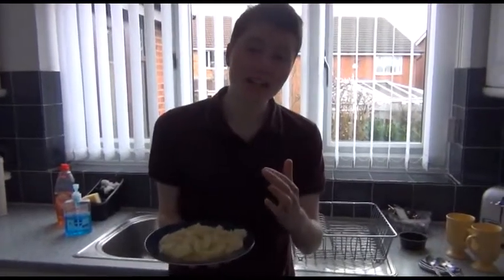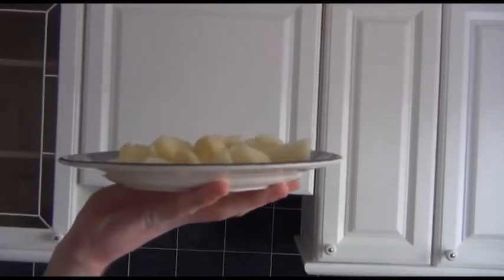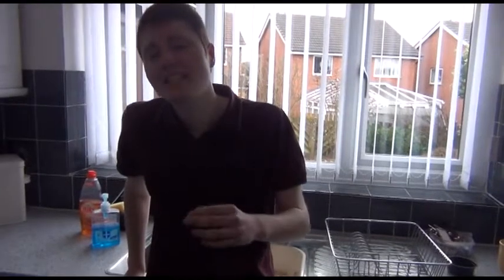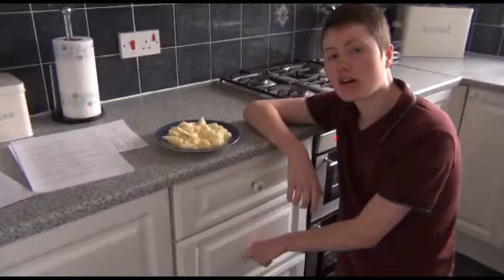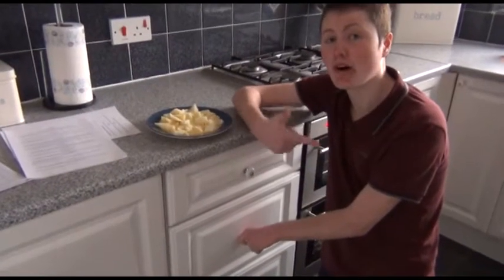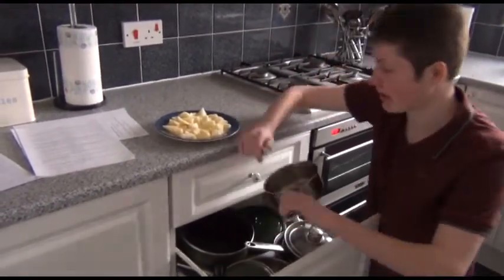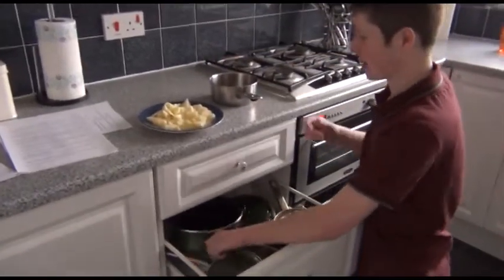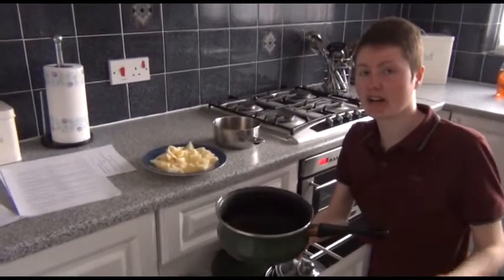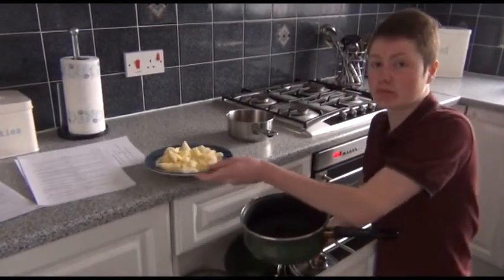When your potato is finally chopped up, it should look like this. The next thing I'm going to do is get a pan. You need to put your potato chunks in a pan. When choosing your perfect pan for your perfect mashed potato, make sure you've got one that's relevant to its size. I'm going to use this one because I don't eat much potato. If I had loads of potatoes, I'd use a bigger one — but I haven't got much mash.